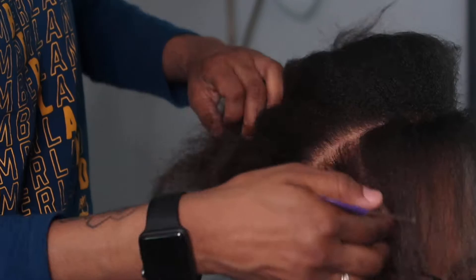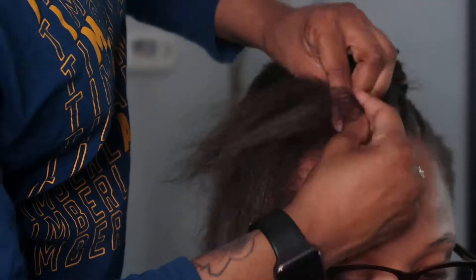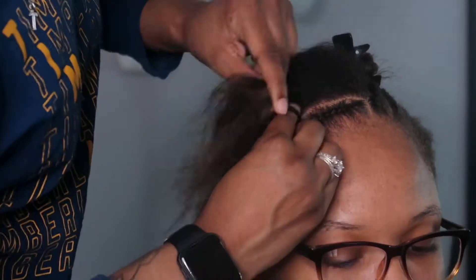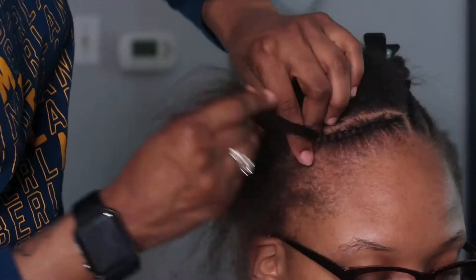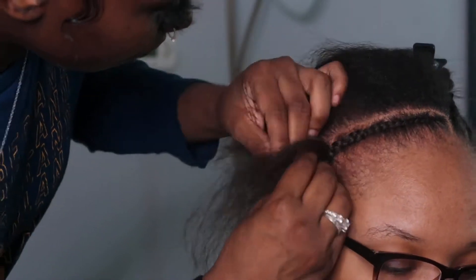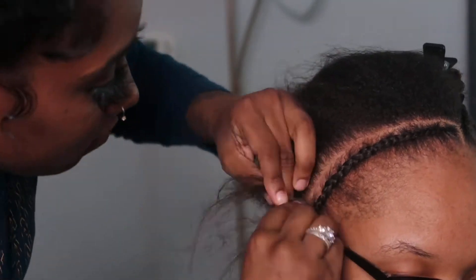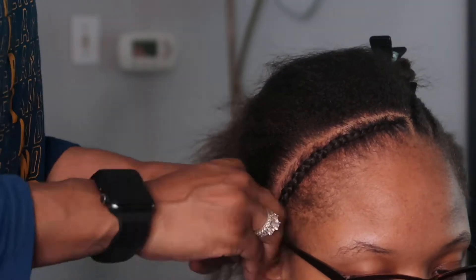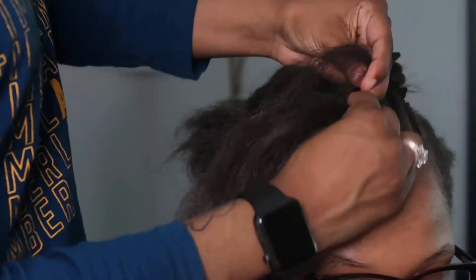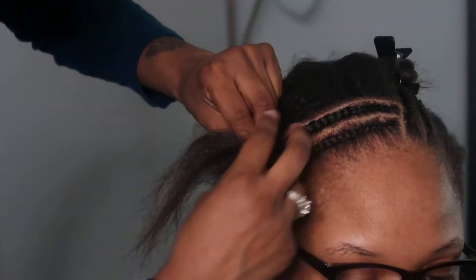I asked her if it was okay to glue the last track on top and she said yes because she knows how to properly remove it. That's something I always make sure of — if my client knows how to properly remove it, or they can come back and I'll remove it. If you put glue on your hair and don't know how to remove it correctly, it can damage your hair follicles. If a client doesn't like glue, I'll just do an anchor braid and sew the last track around that instead.